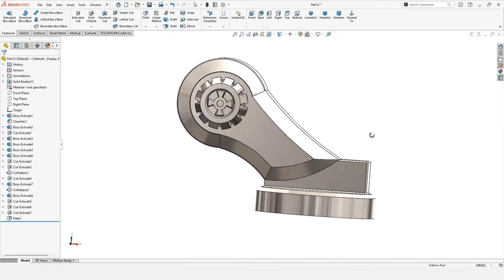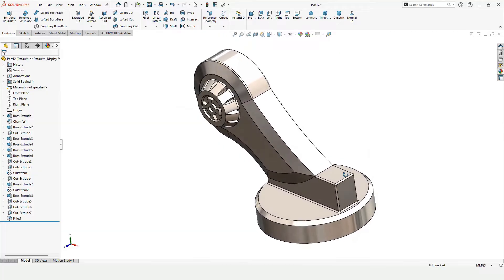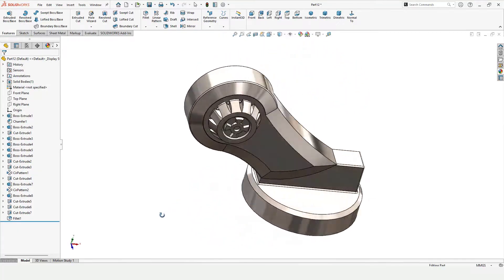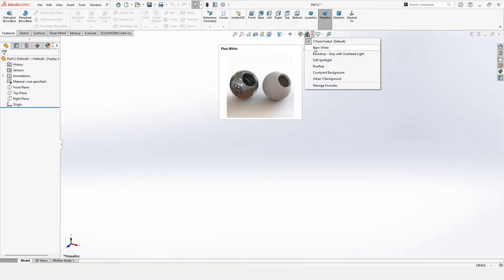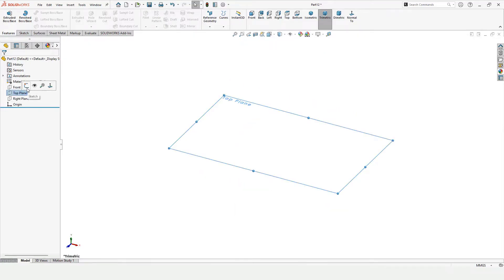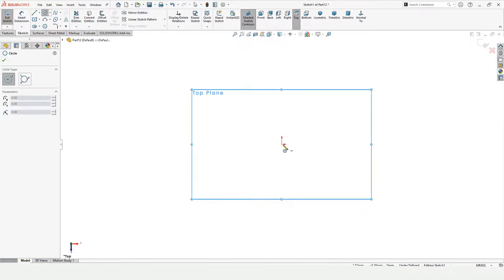Welcome to this video. In this video I will explain how to model this link of the robotic arm. I have already modeled the base of the robotic arm in the previous video — you can find the link in the description. In the next video we are going to assemble it. Let's begin. First we have to make sure that we have selected the unit as MMGS, then select the top plane and click on sketch.